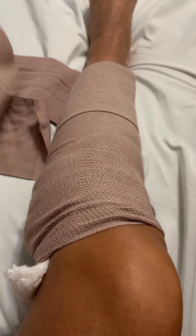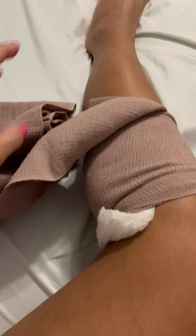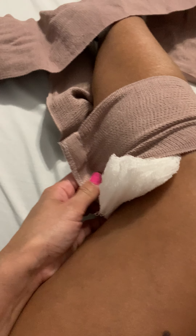Now I can finally take this off and put on my compression socks. It was really put on pretty tight in here. When I had my endovenous laser treatment it was also wrapped like this up to my thigh. So this is going to be the first time I'm going to see the spot where she did the sclerotherapy on.